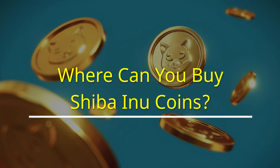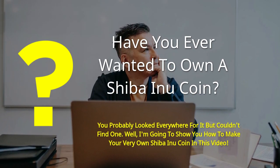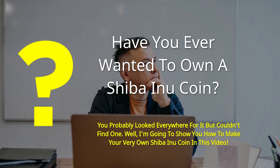Where can you buy Shiba Inu coins? Have you ever wanted to own a Shiba Inu coin? You probably looked everywhere for it but couldn't find one. Well, I'm going to show you how to make your very own Shiba Inu coin in this video.